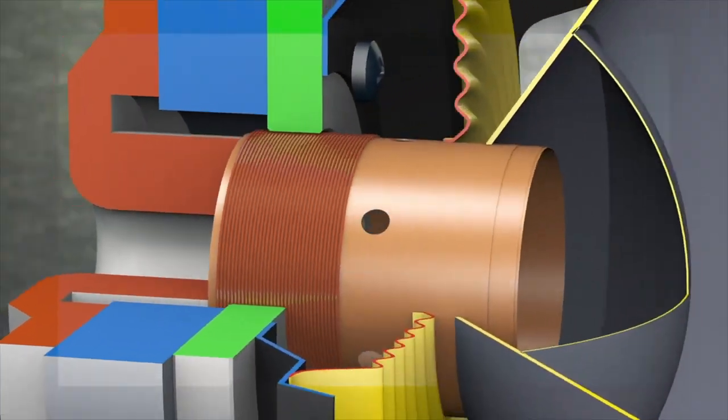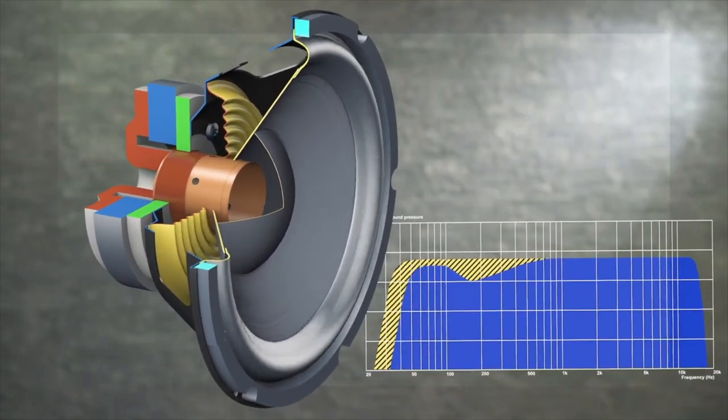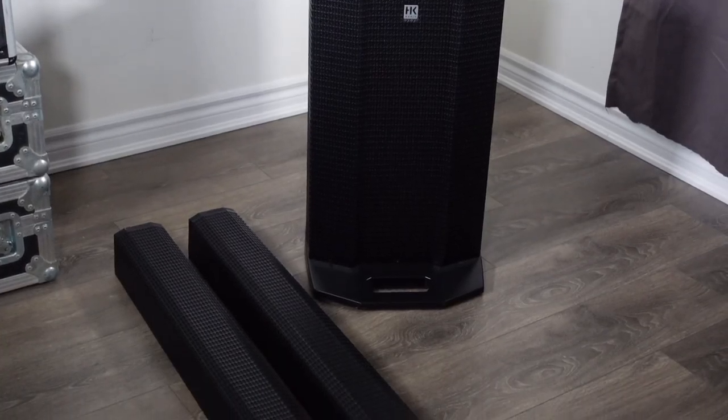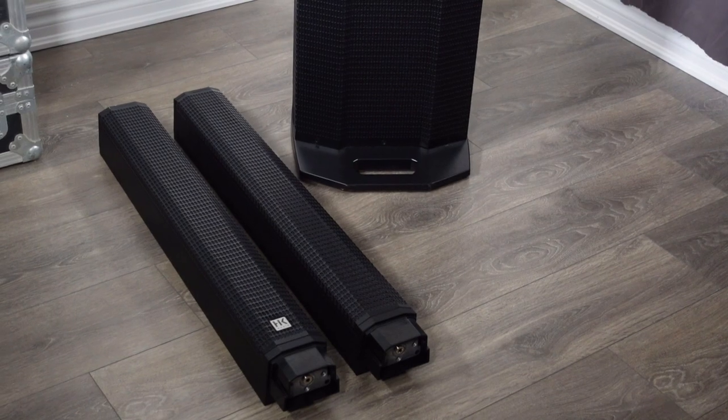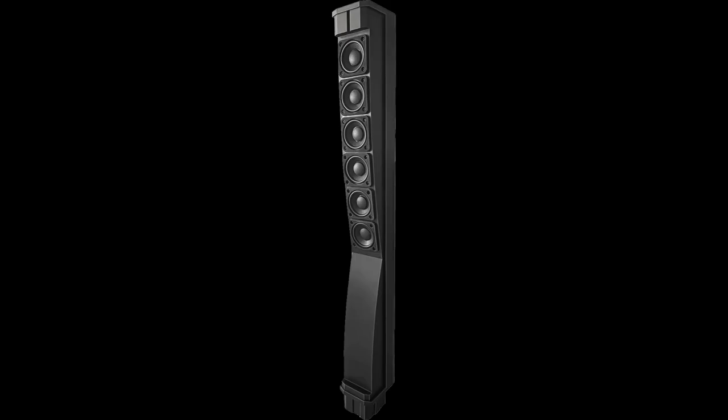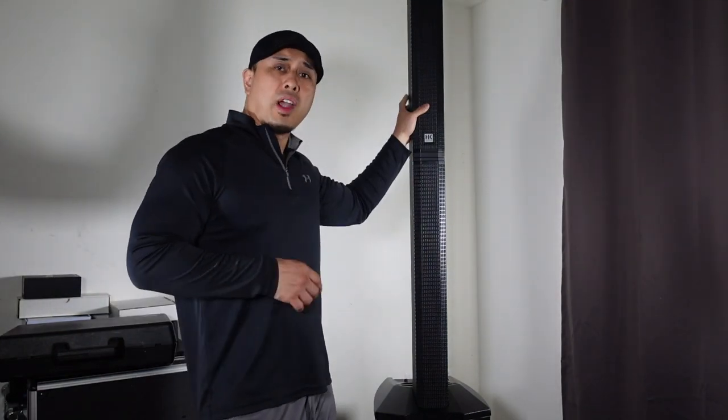The sub is a legit 12-inch sub with a 2.5-inch voice coil. The spacer is literally hollow — it's just a vessel for the sound to pass through so it can get to the mids and highs, which is the important part. It's nice and high so it can get over people's heads and throw a lot further, which is ideal. It has a 1-inch high-frequency driver with a 1-inch voice coil, and 6 — count them, 6 — 3-inch mid-speakers with a 3/4-inch voice coil.